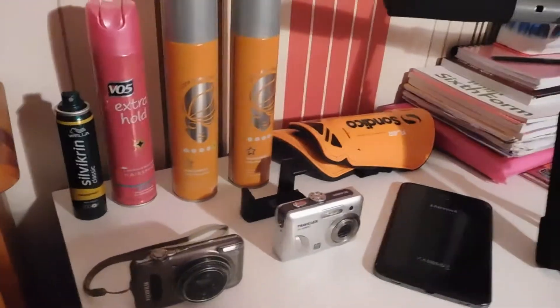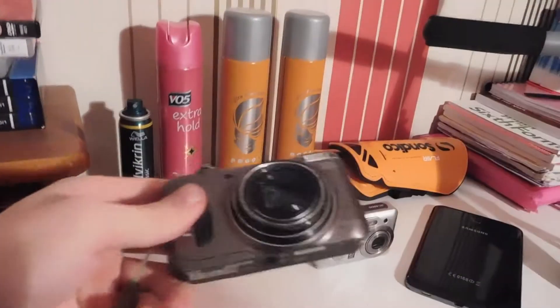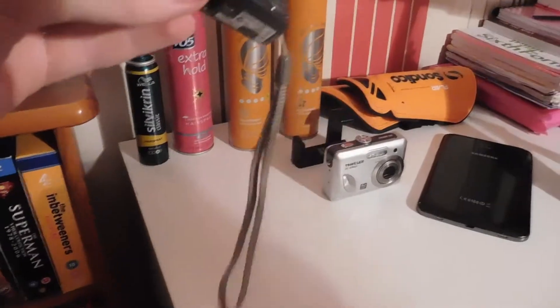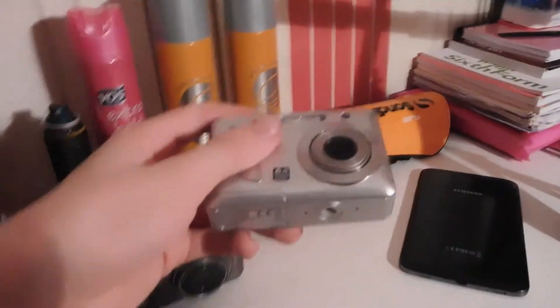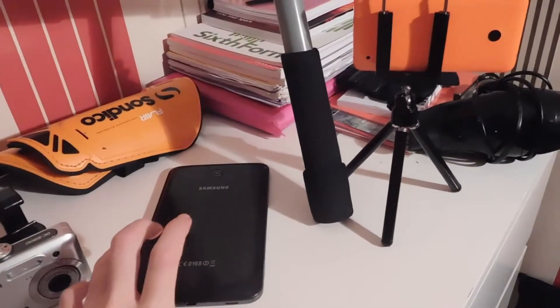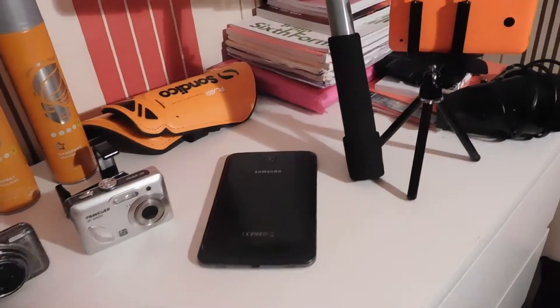Starting from here, you can see my door, my bag, my blazer coat. This stuff here is my brother's. Over here is mine — my hair sprays, my shin pads for football. Believe it or not, this is the first camera I used when I first started doing YouTube videos years ago. This is what I went on to next after that first camera, and then this camera and tablet — that's what I used in my first football video.